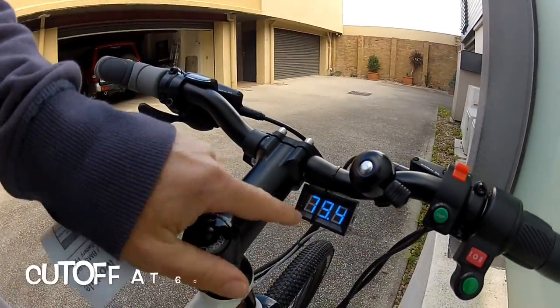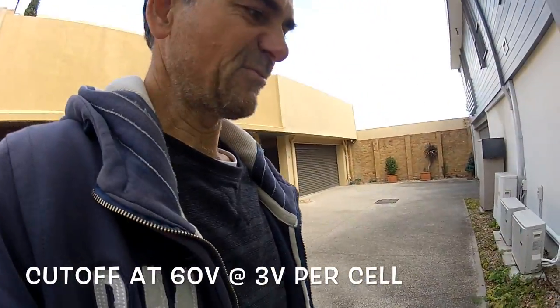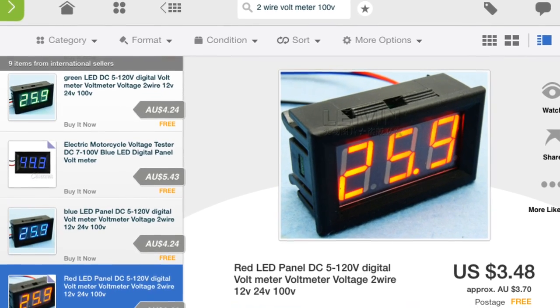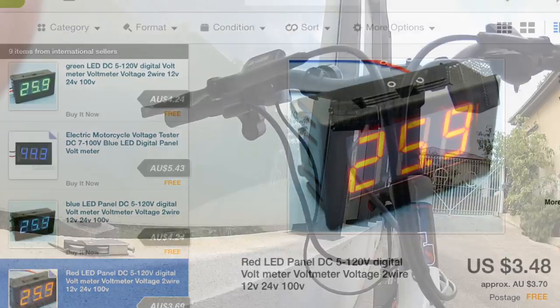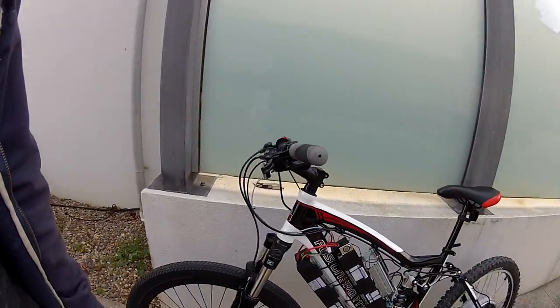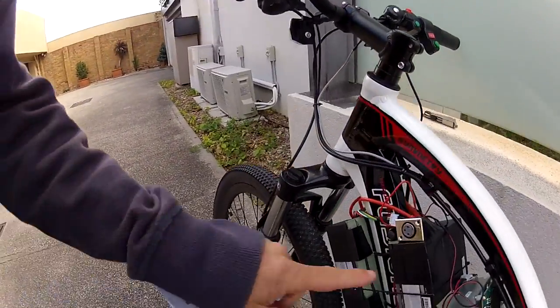I've also fitted a little panel meter. It goes up to 100 volts and cost three dollars from eBay. It needs a bit of a tidy-up.